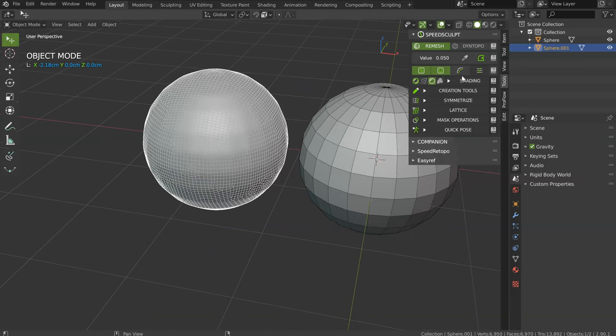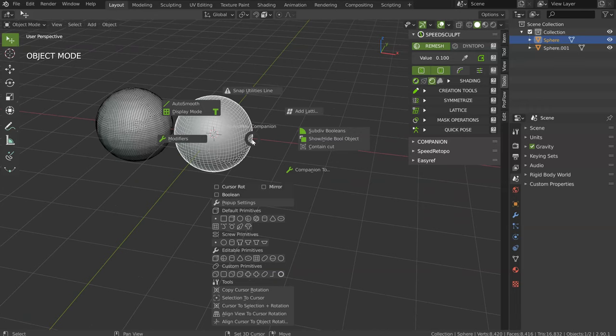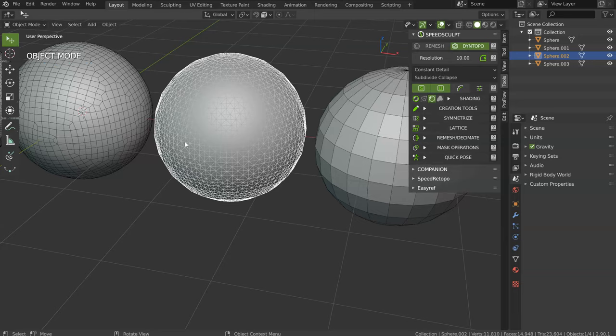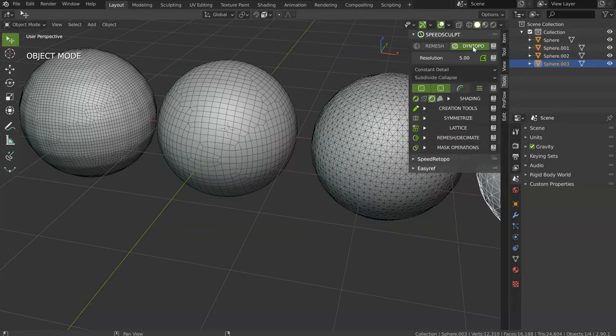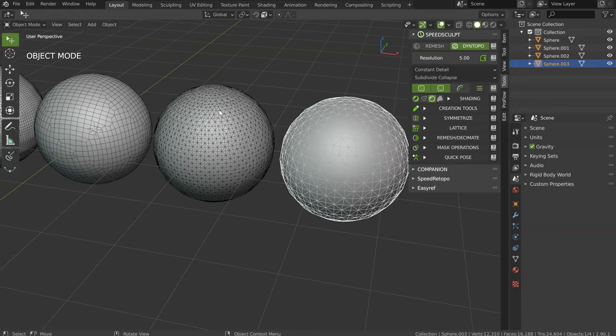Value in Remesh gives you different results. If you make a small value, you will have a small square. If you add a bigger value like 0.1, you will have a bigger square. In Dyntopo, this is the opposite. If you have a value of 10, you will have this result. If you add 5, you will have this result. So on Remesh, smaller value gives you more details and bigger value gives you less details. On Dyntopo, bigger value gives you more details and smaller value gives you less details — this is the opposite.